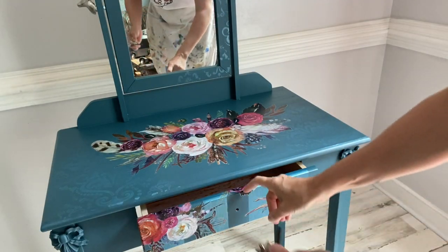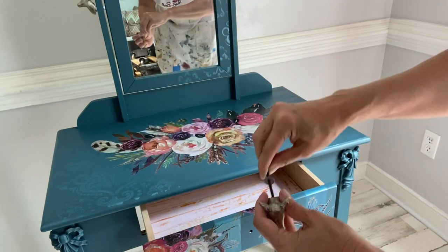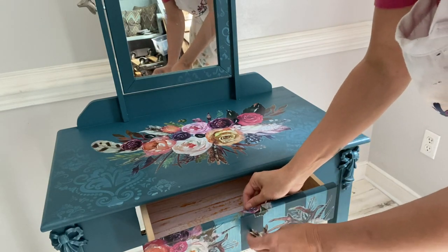I found the perfect hardware for this piece. I used these really cute silver baby deer knobs. I also used them to attach the mirror to the back of the vanity.